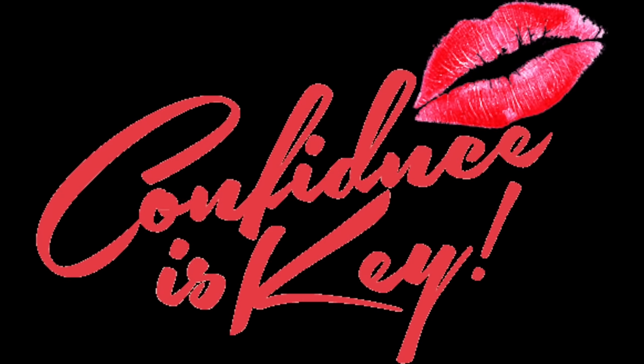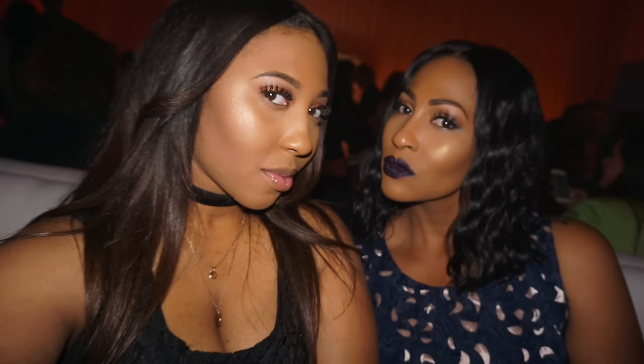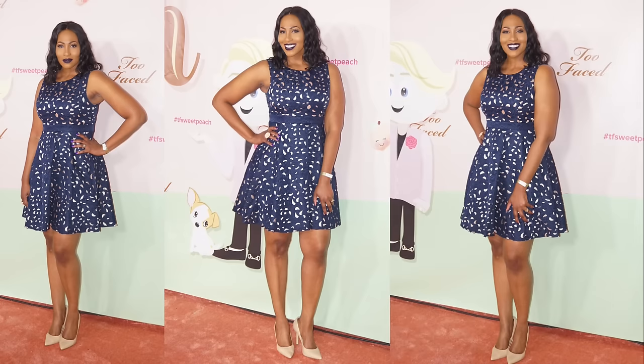Hey everybody, CK here. In this video, I'm going to share what I was rocking to the Too Faced event. This is me and Minnie Me — just showing you guys some pictures. This is the makeup look I wore, and this is the outfit I wore. The deets on everything will be in the description box.